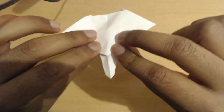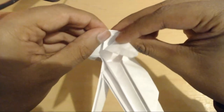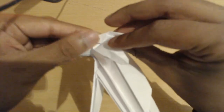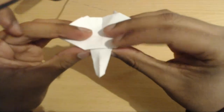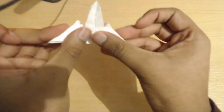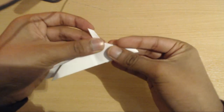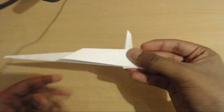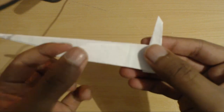We've opened it up and we've got a triangle right here — we're just going to fold it inside like this. Now we're going to take this whole section, flip it up, and fold it in to squash it down. Now you should have this.